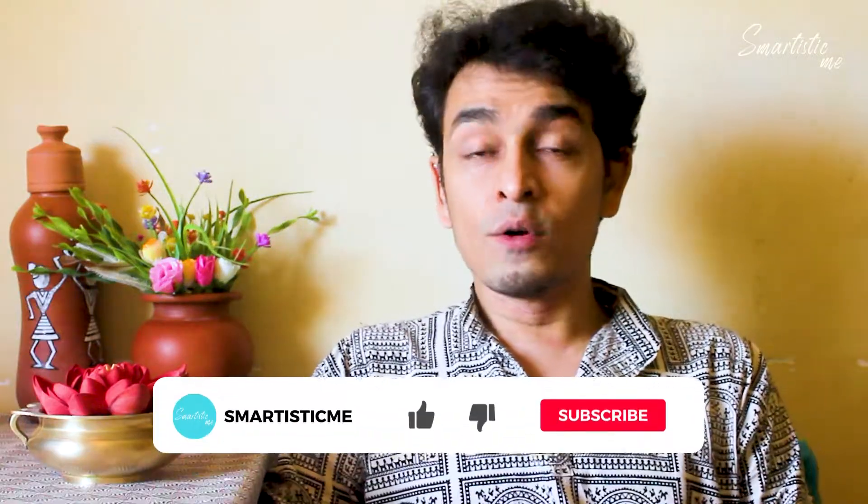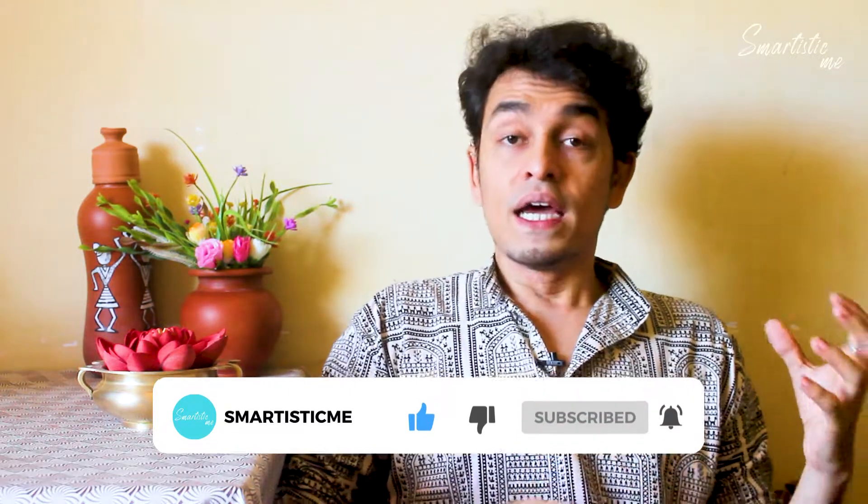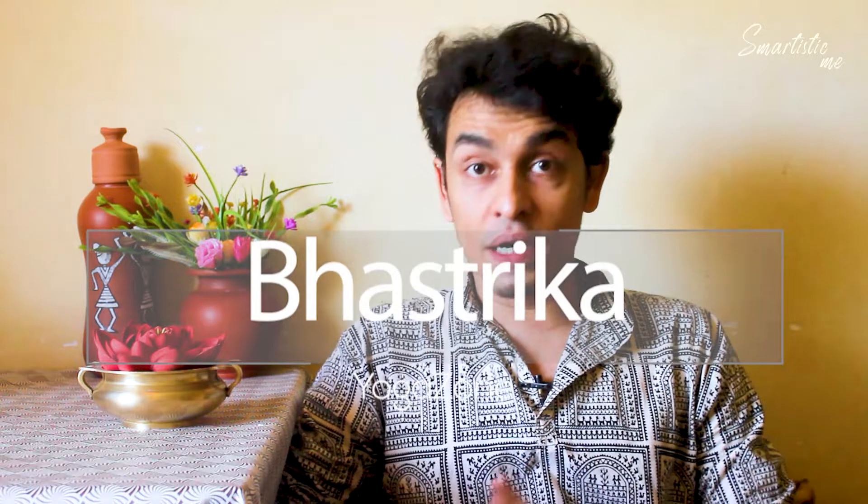Today I am making a video about Pranayama. Pran means oxygen and Yama means regulation. Being aware about the inhalation and exhalation is Pranayama. So today I am going to discuss Pranayama — that is Bhastrika.